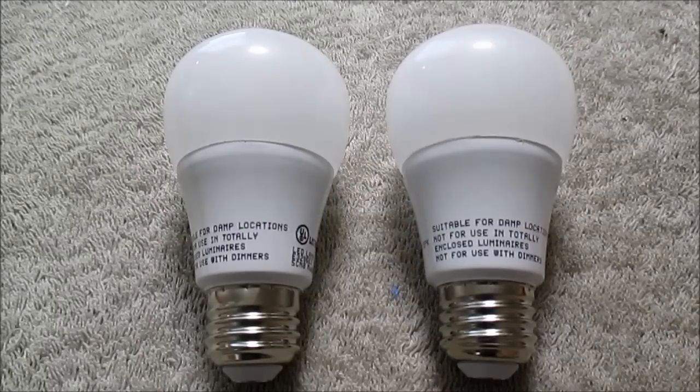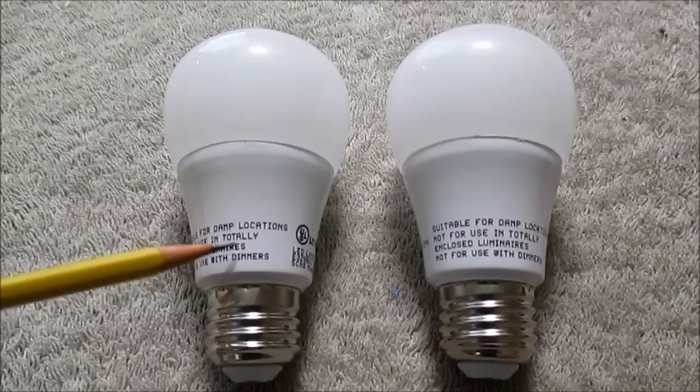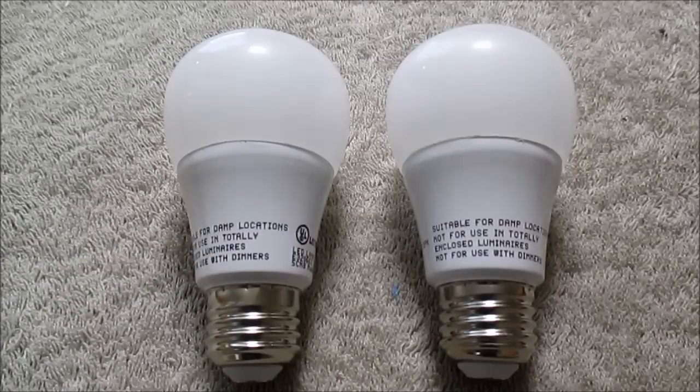I have two more LED bulbs to tear down. They're from my parents' house. They're not exactly dead — we'll take a look at that in a minute. But they're the crappy Lighting Science bulbs. They both failed at the same time. If you remember, I did test one of these bulbs that failed before and it had an open LED, probably a bond wire failure. So let's see what's going on here.